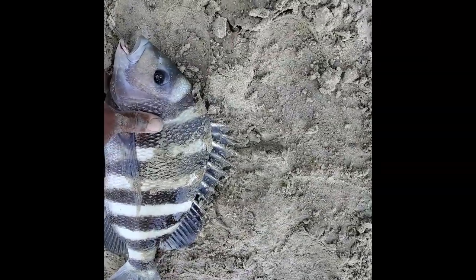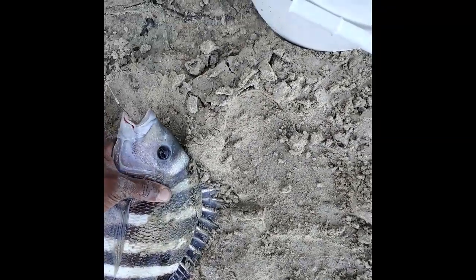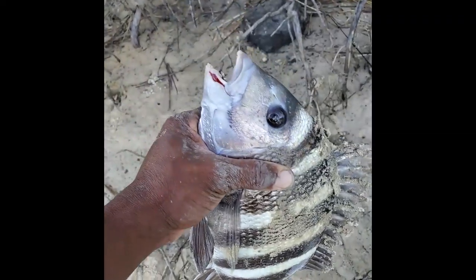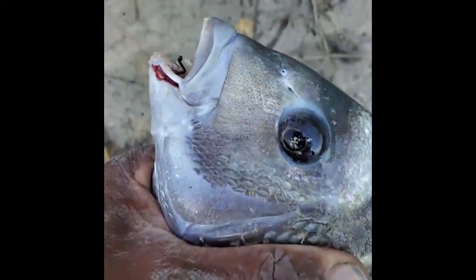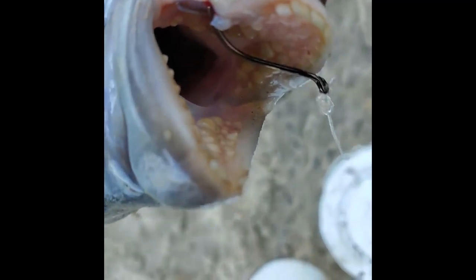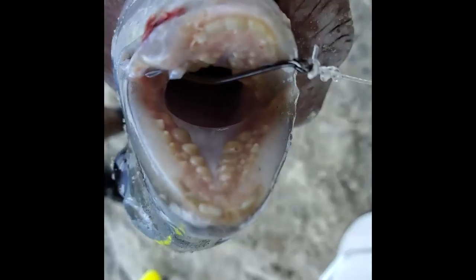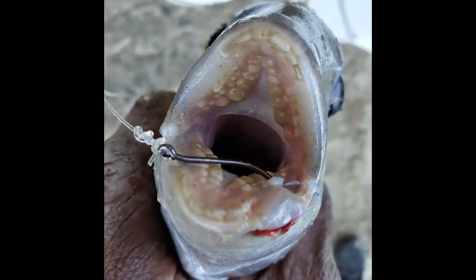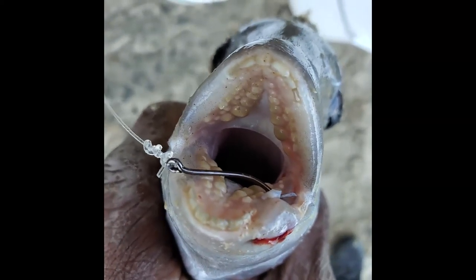All right y'all, sheepshead season is officially in for me — that's a nice keeper right here. Look at those eyeballs. The hook set right there on the number one hook. You can feel the crab on the teeth. That's the sheepshead and the sheepshead's mouth right there — that's why they crush all them oysters and everything. You put your finger in there, your finger is basically crushed.